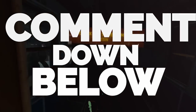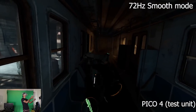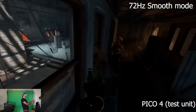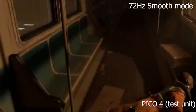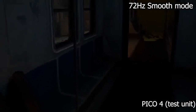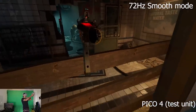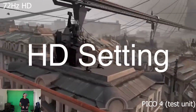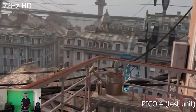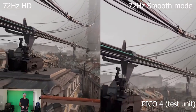Now let's start with the HD experience of the Pico 4. It is going to be quite night and day — the differences between the smooth gameplay, which is not in HD, and the HD gameplay. This is where we'll be doing some side-by-side comparison. In the HD gameplay, I have to admit that the compression you see a lot in the smooth gameplay really does go away, and I am absolutely amazed by the difference.